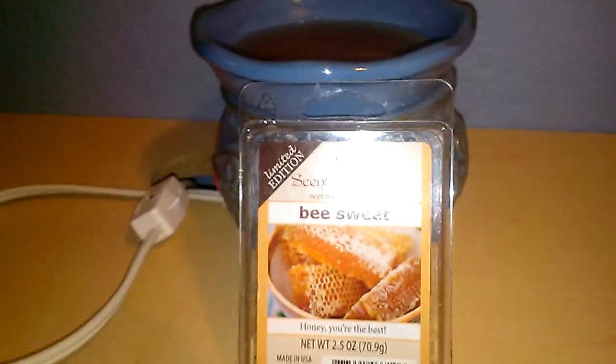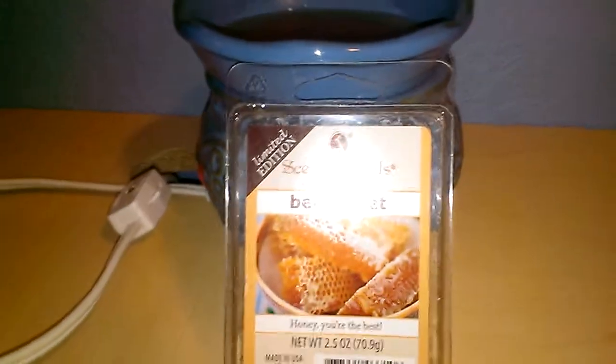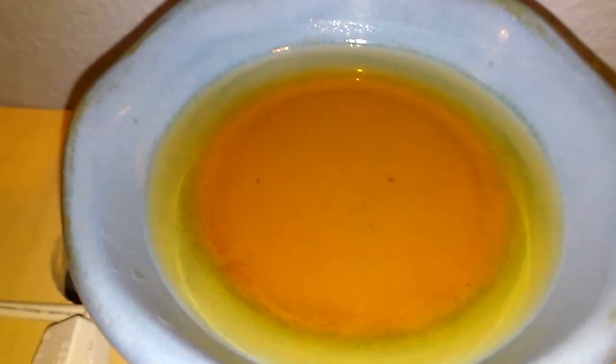Hey everyone, this is going to be a review for Sensational's B-Suite 2 and a half ounce container, 6 cubes. I have 2 cubes in my 20 watt hot plate warmer, that's what that looks like. It's kind of the color of honey, it's the orangey-amber color.